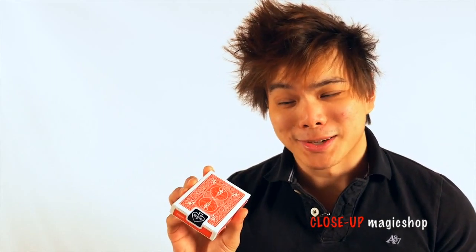Hey guys, Shin Lim here and I'm very excited to say that the Flash Deck Switch is finally back in stock. After just three days it completely sold out at one of the magic shops — it's incredible. With this new version the method is completely the same, but it's a little bit thicker, it lasts longer, it's more robust, and it won't break so easily. On top of that it's coming in red this time. That is the Flash Deck Switch 2.0 in red.